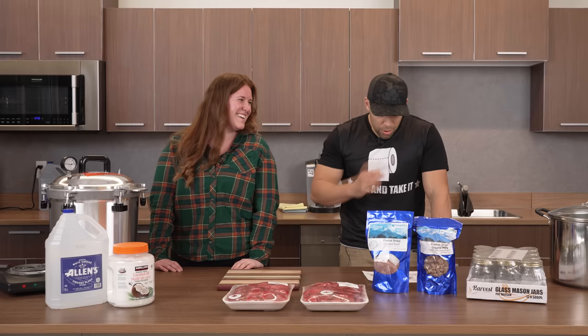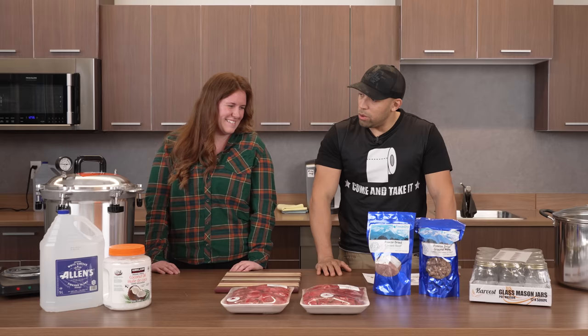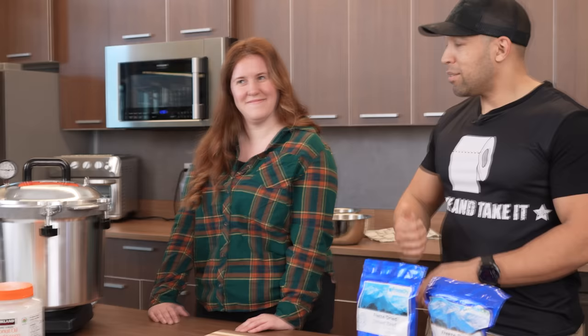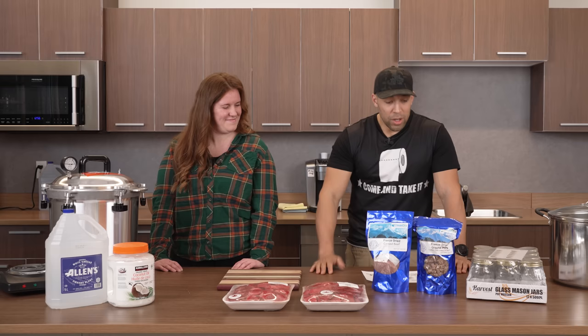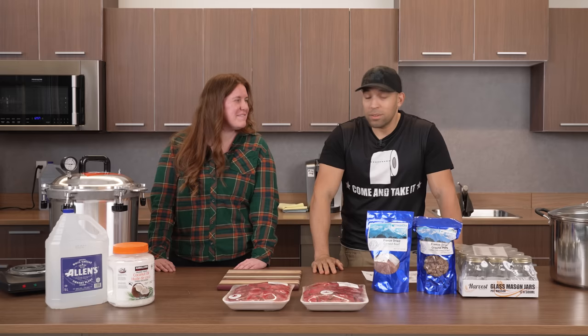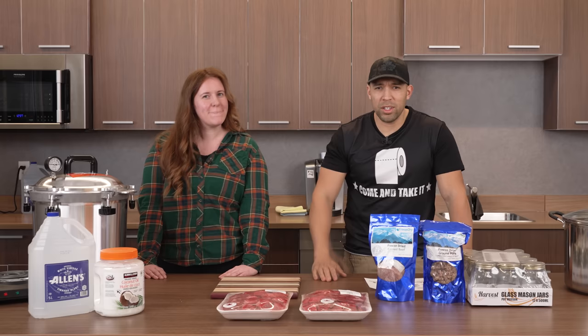So what do we need in order to pressure can foods? Obviously we need a pressure canner. This is an All American pressure canner — we sell these at CanadianPreparedness.com. I've never used one in my life, I don't know how to use it — that's why she's here. And we also need some jars. There's a variety of tools you were supposed to bring but didn't, so I burned myself pulling the hot jars out.